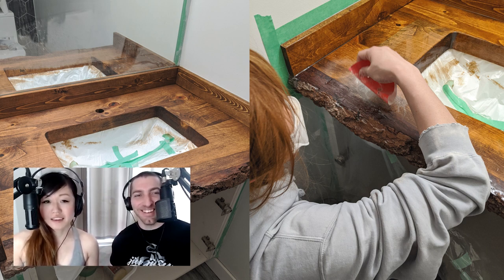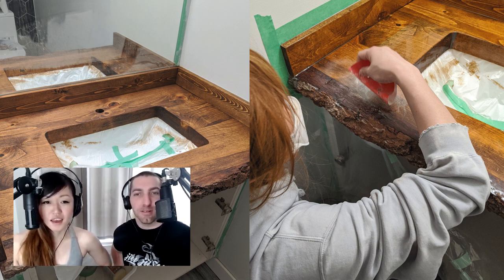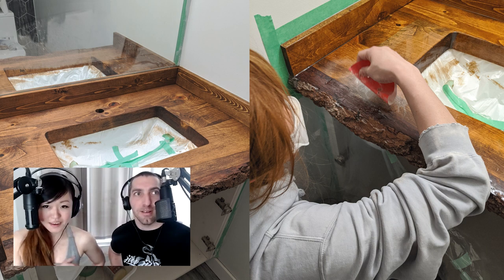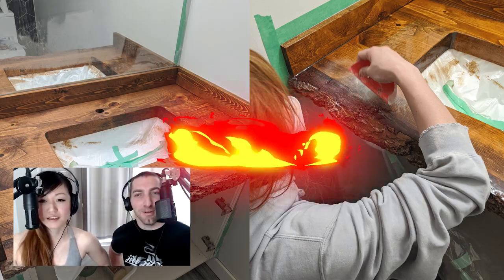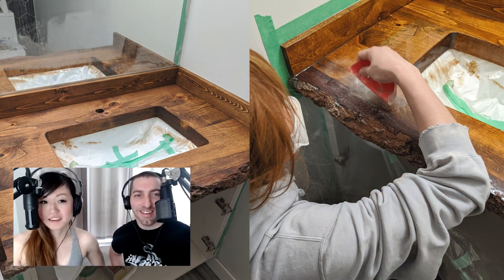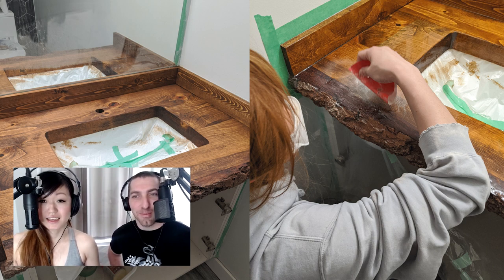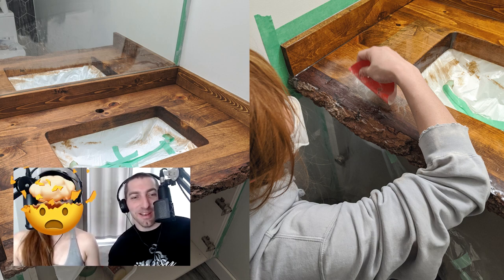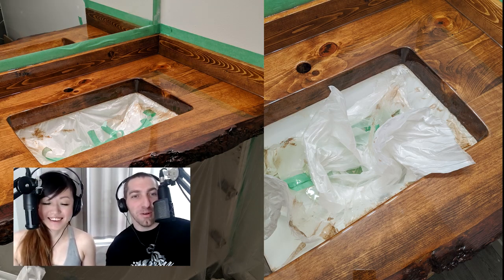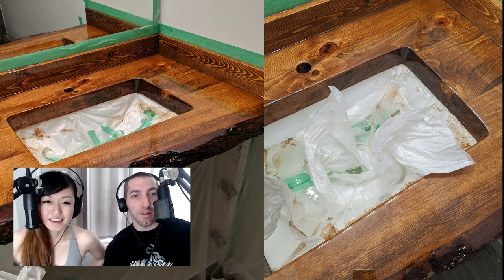Someone overheated the bubbles. You're supposed to pop bubbles with a blowtorch, lightly tapping it, but this guy put the flame too close and held it there for an undisclosed amount of time. Then someone got very annoyed, and when it dried we had to sand the entire surface down again and prep it for a new layer — that took days. It added another week onto the project.